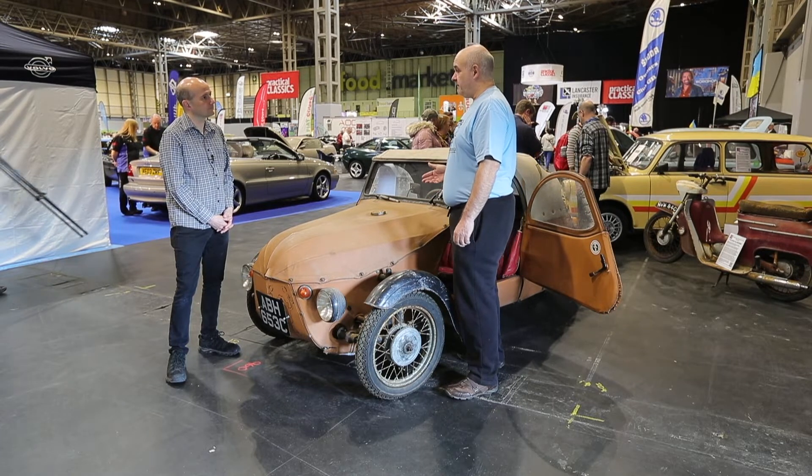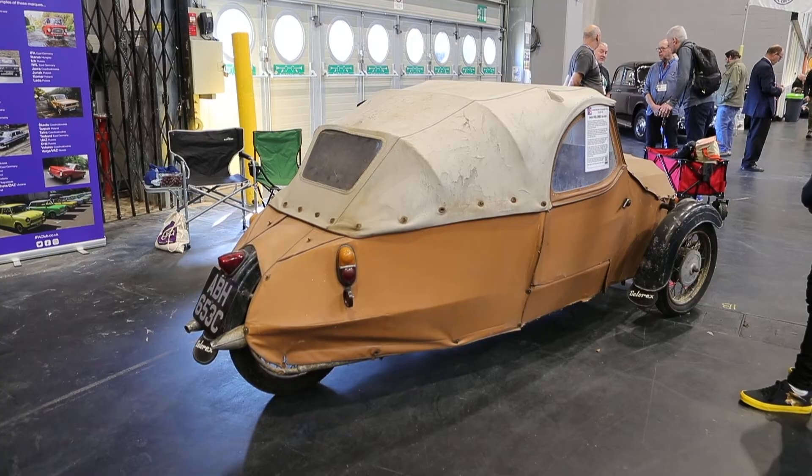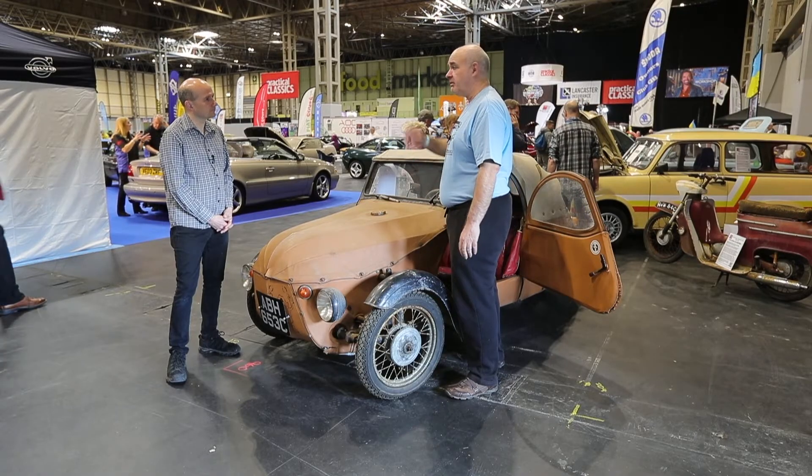A year or two back, prior to Covid, about 15 of them came over and they'd done a tour of Great Britain.